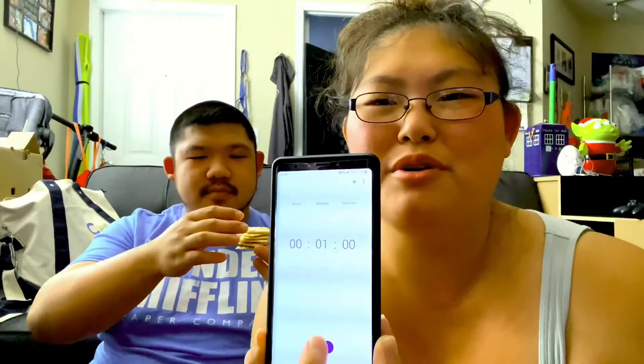All right, timer — one minute. One, ready? Okay, ready — three, two, one. It's the very end of it. It's not gonna work.